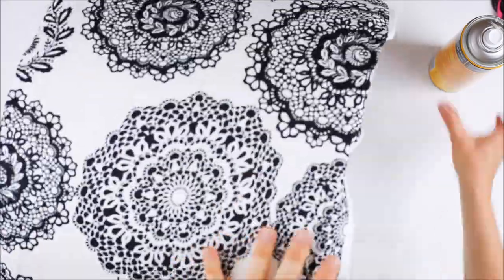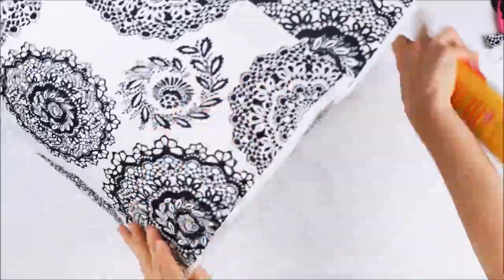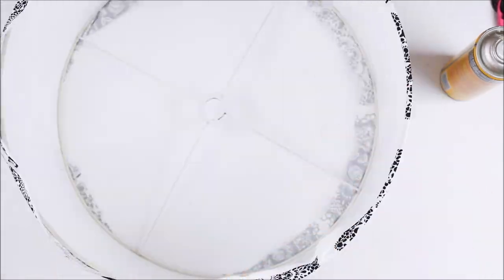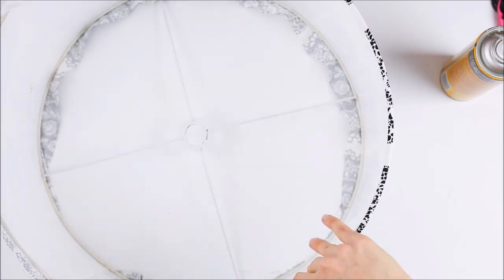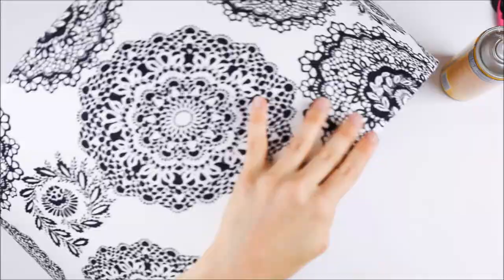The next step is to spray the overlapping fabric with some more spray adhesive in preparation for sticking it down on the inside of the lamp. Gently pull the fabric over the edge and press it down inside the lamp. Repeat this around the entire top and bottom of the lamp.